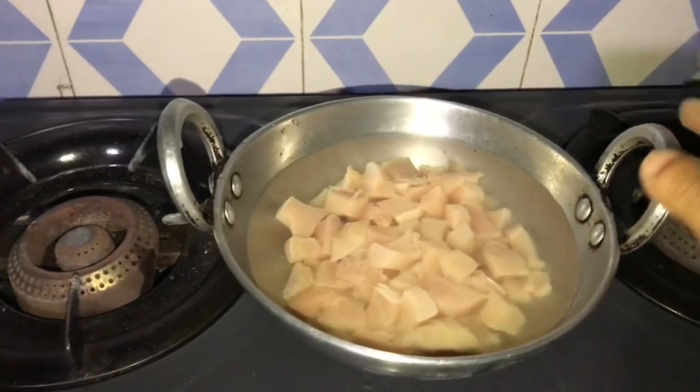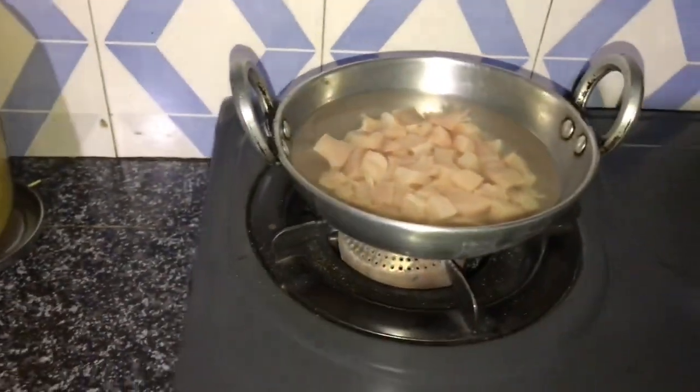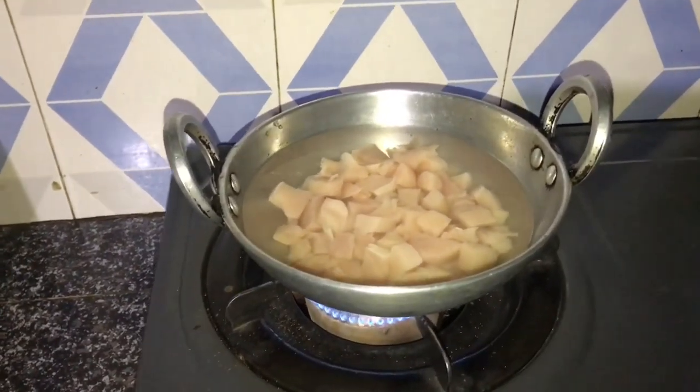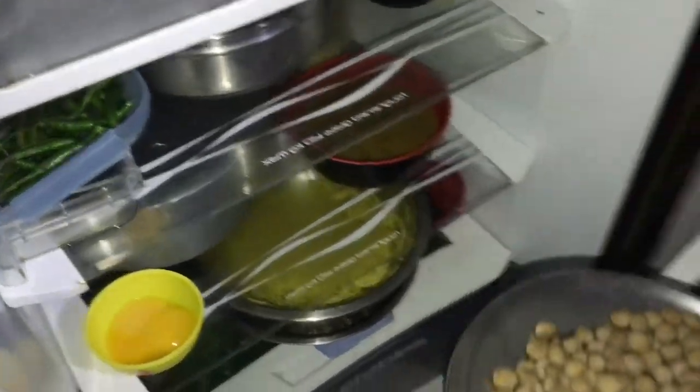I'm gonna boil it for about 10 to 15 minutes.